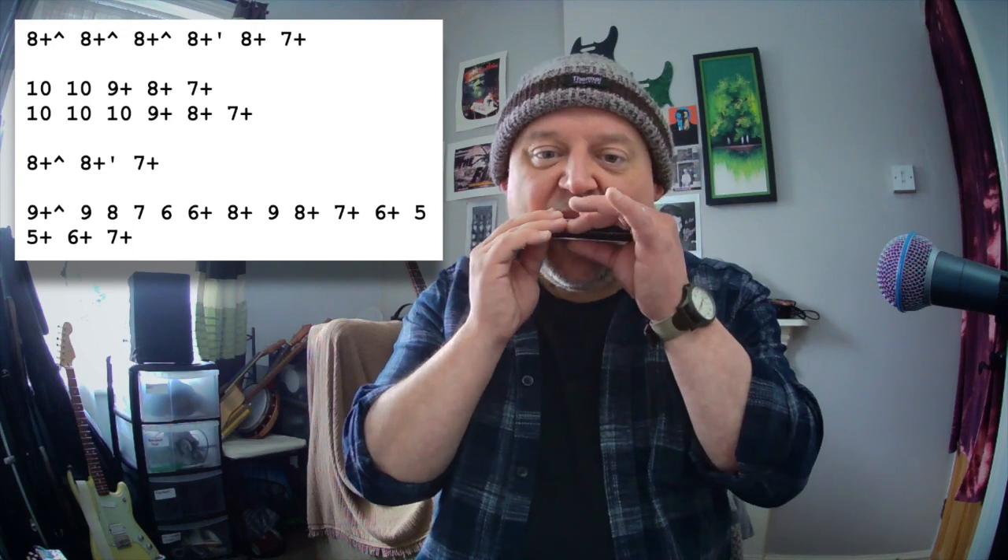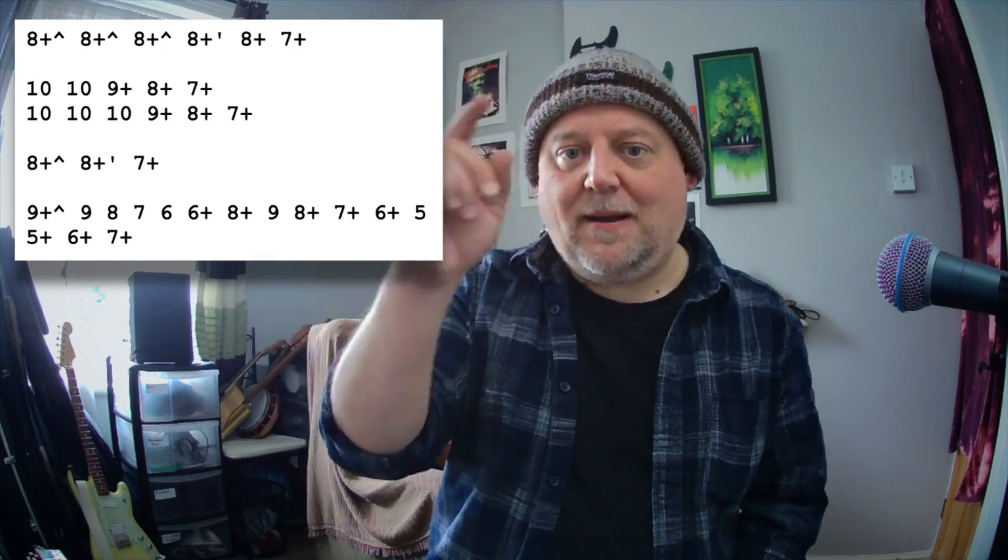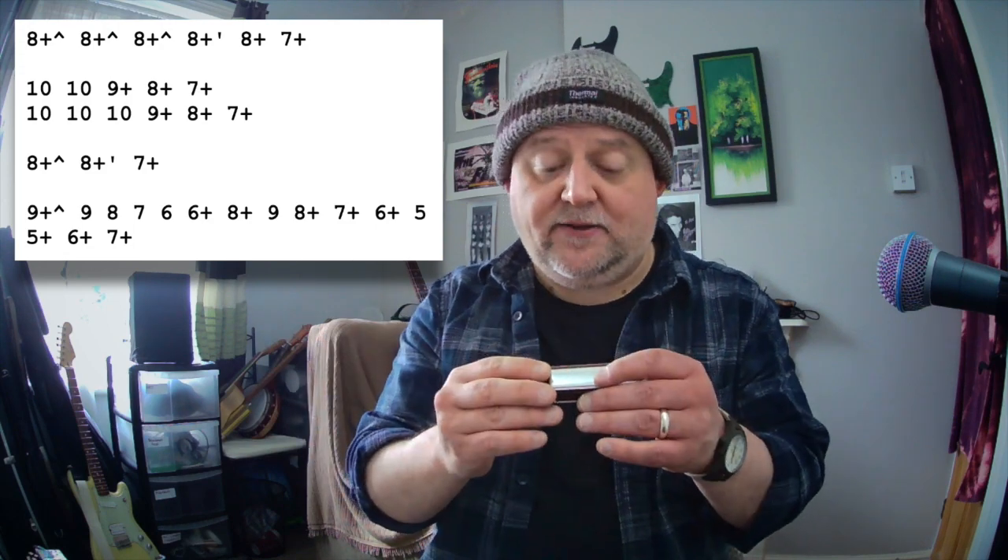We've got a four chord lick coming up: ten draw, nine blow, eight blow, six blow. First time round, we're repeating that twice. And just to change things up, I'm going to repeat it but put an extra nine, ten draw in there.